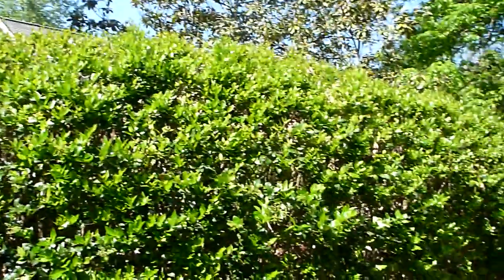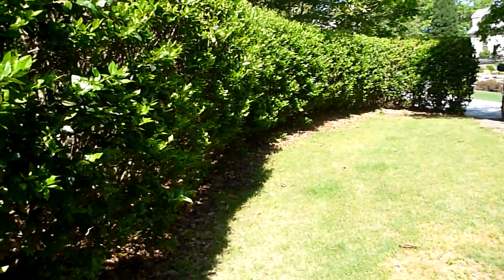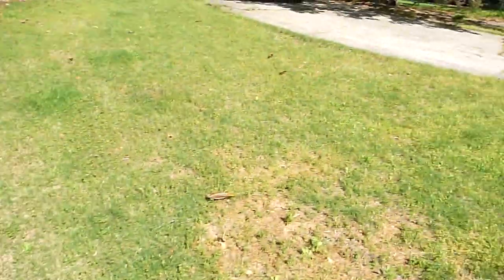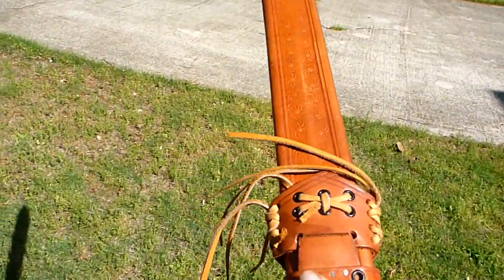I trim all these bushes. I've used a hedge trimmer in the past — gas powered. But lately I've become quite fond of this bad boy.